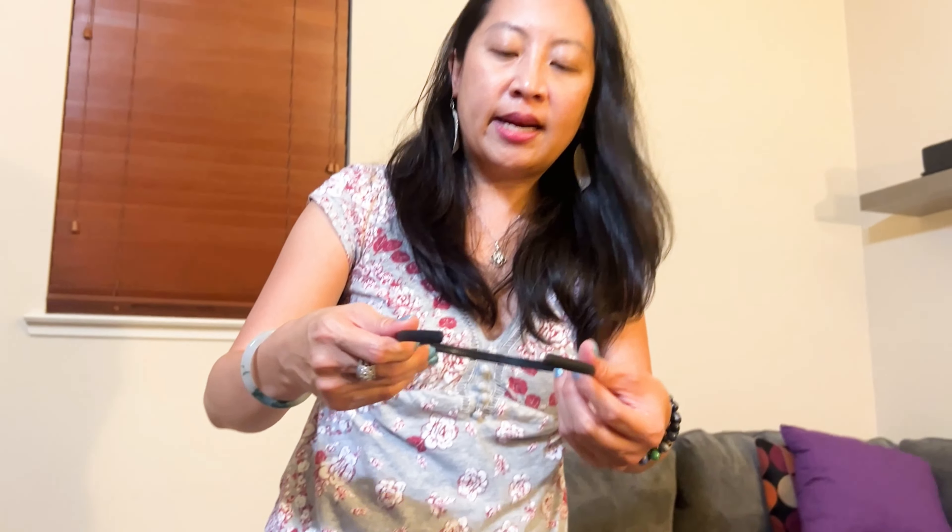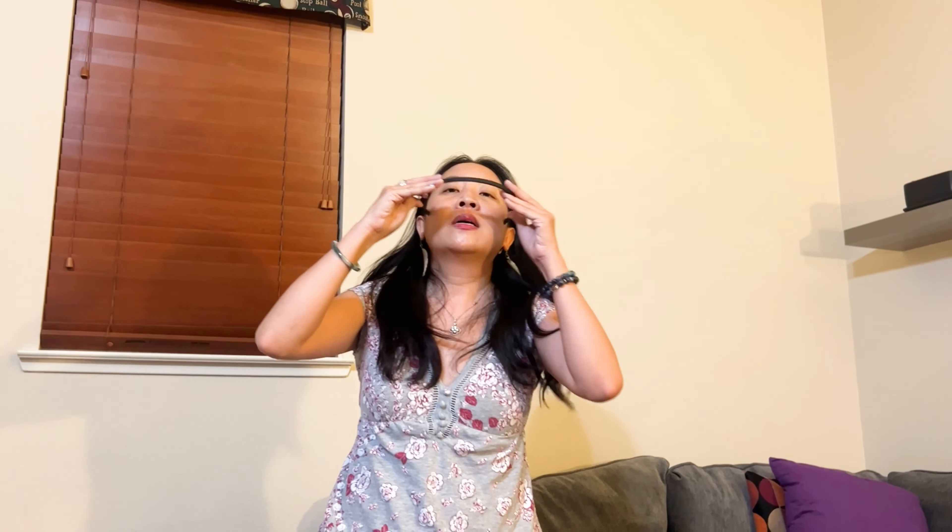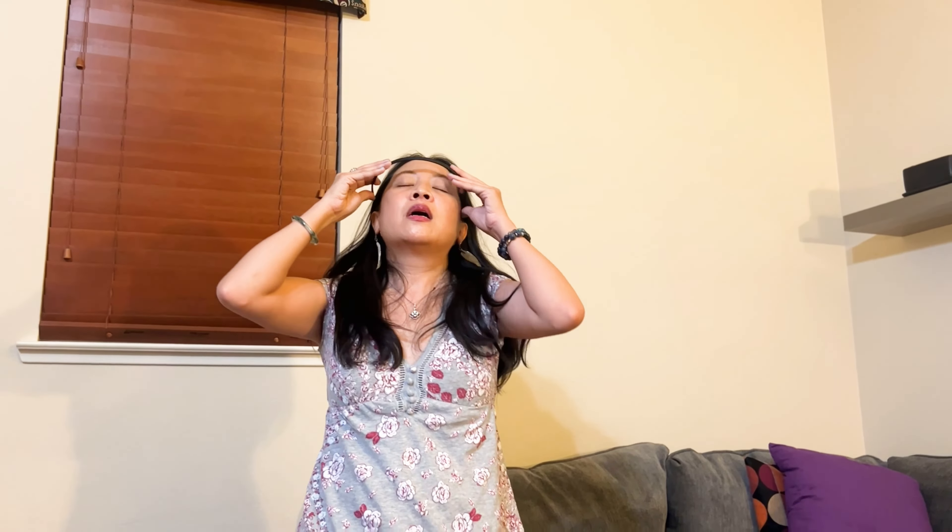Okay so I'm gonna go ahead and put it on just so you could see. I'm gonna move my hair back. Hopefully you can see the headband.